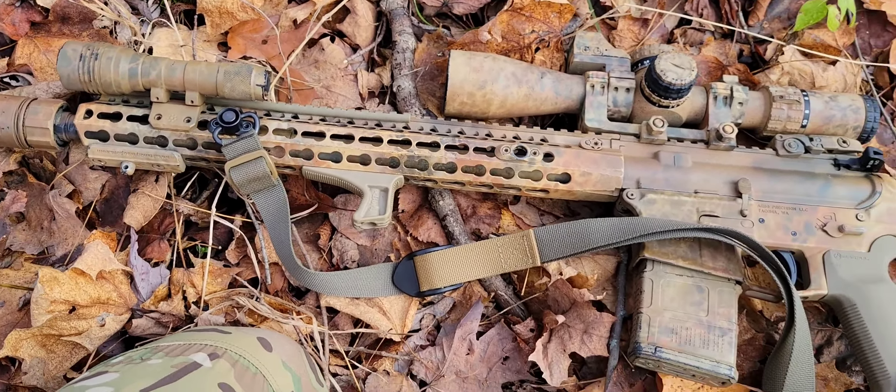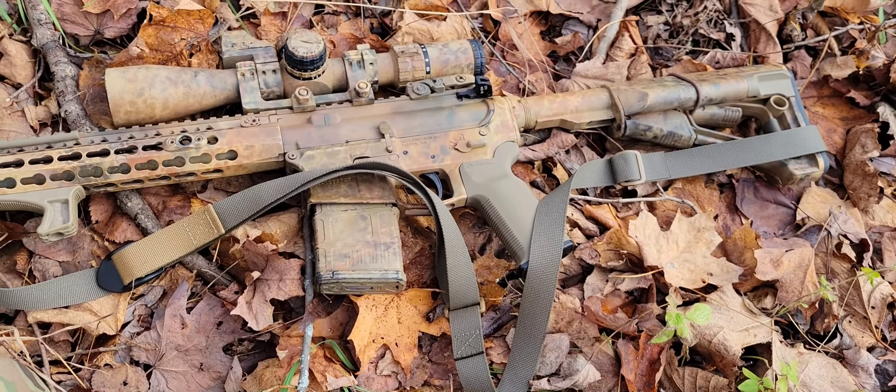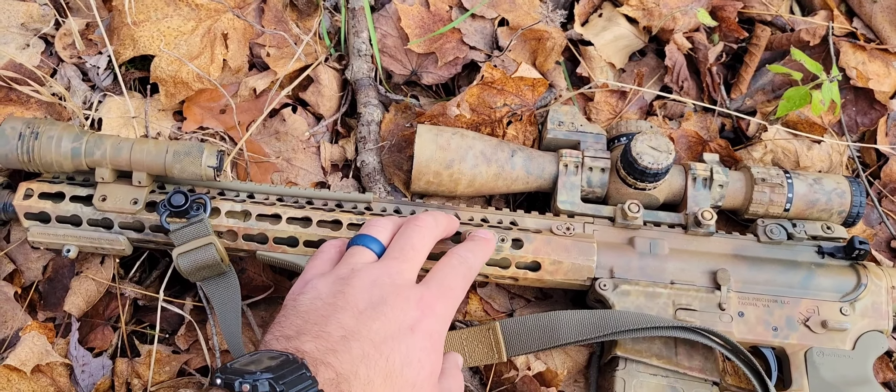Hey guys, real quick, just wanted to demonstrate or show kind of how I set my sling up. It's a personal preference, so don't take this as the end-all be-all. Kind of figure out what works for you. Some people like different setups, as you can tell at one point in time. And I still, every once in a while,